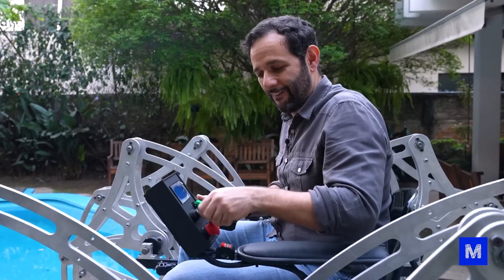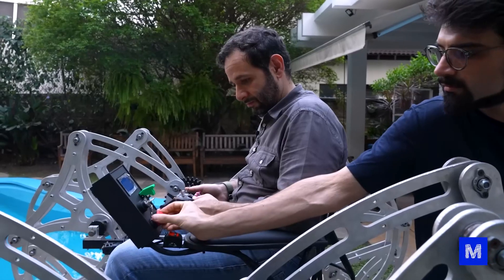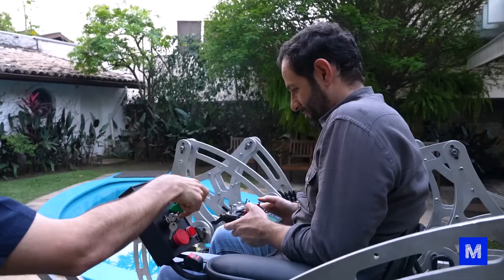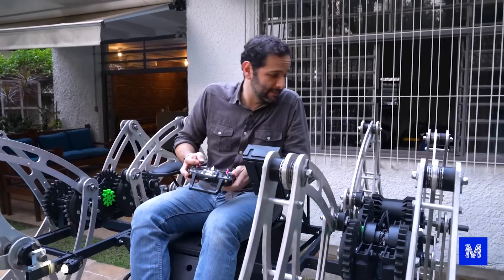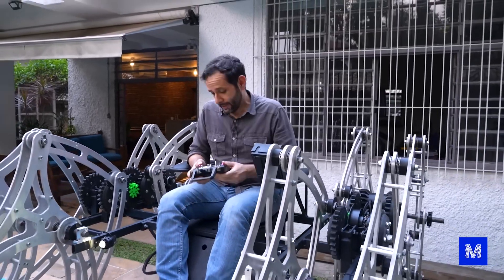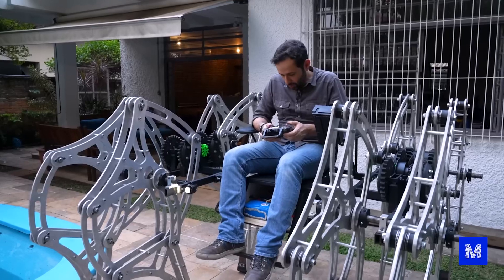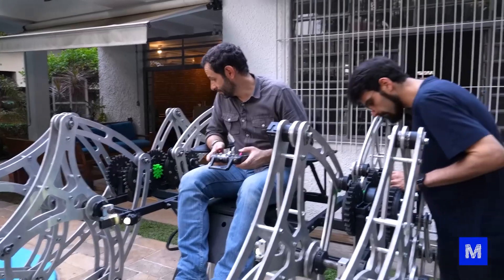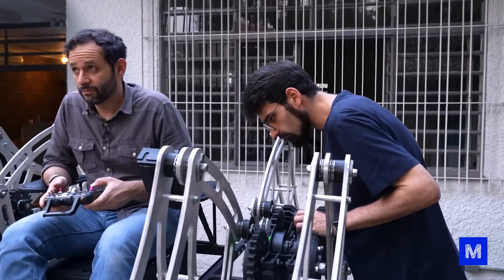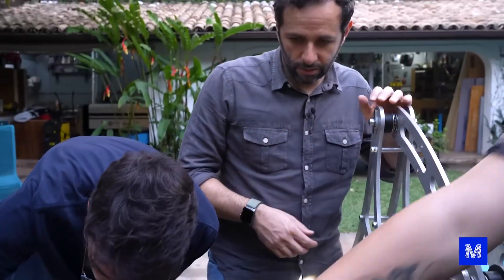Here we go — main switch, 12 volts. Is this when it's supposed to move? Yeah, it was supposed to go forward. Everything seems to be connected. The horn works, but for now it doesn't really feel like moving. Is the controller set up right? Isn't there still that thing where you have to turn on the Arduino inside? Isn't it one of those emergency buttons that's not letting it work? It was easier when it was all improvised, right?